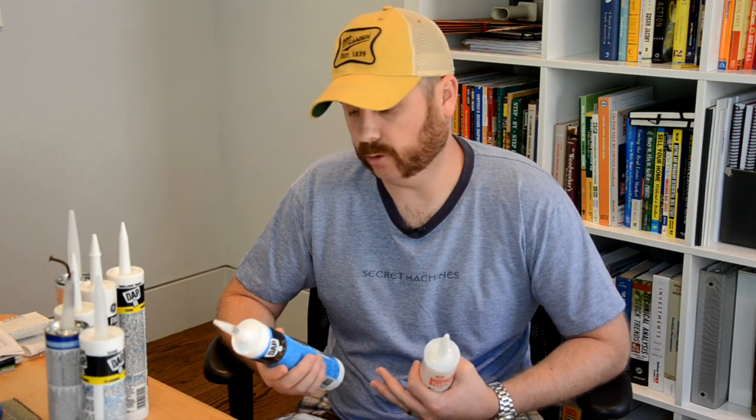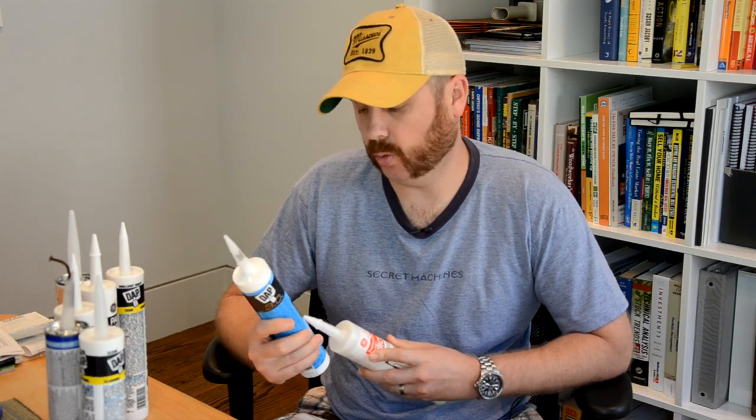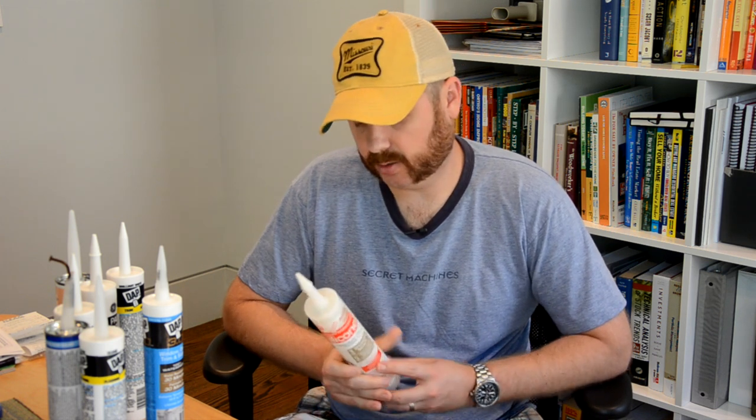So if you pick something up and you can't tell what it is, you might want to think twice, or go spend some time on the internet, look up the data sheet, and make sure you find out what you need to know before you commit to that particular caulk. I believe this one is not 100% silicone because it has a tight temperature range of 20 to 120 degrees Fahrenheit, which is not very good. Silicone's advantages include a broad temperature range — for example, this GE product says its service temperature is minus 60 degrees Fahrenheit to 400 degrees Fahrenheit. So it's a very good product that can withstand extreme temperatures and can be used outside without any concern in winter or summer.